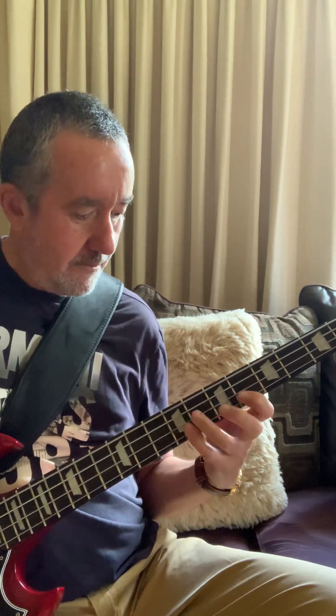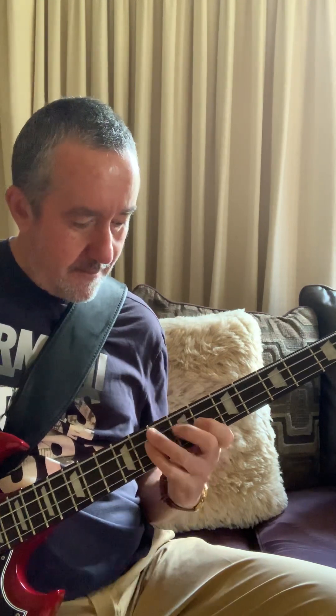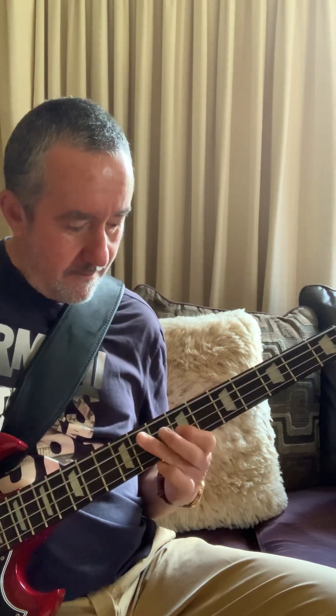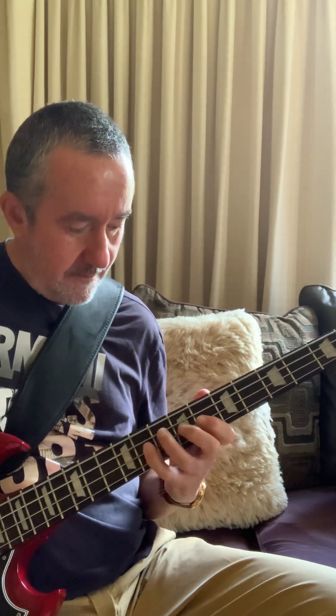Initially you would start by learning the patterns — this is position one. Then position two, starting at the second note. Then position three. Now I'm using my ear to guide me. I didn't practice this before I started, which is obvious. Then I start trying to move between positions.